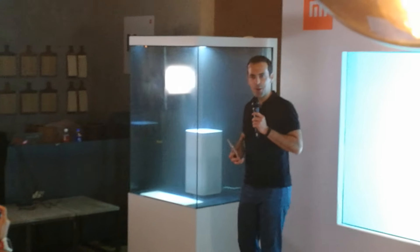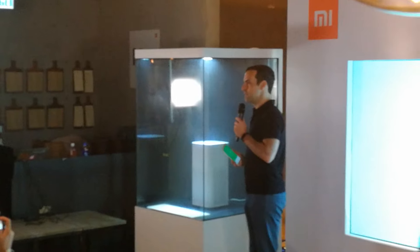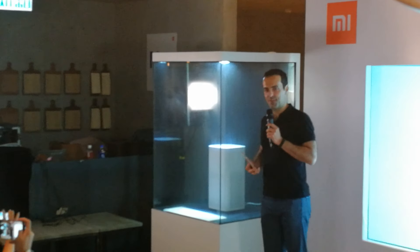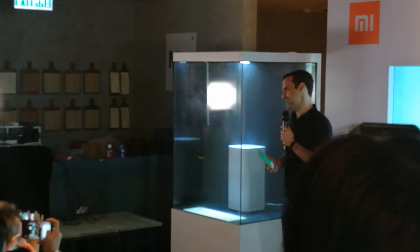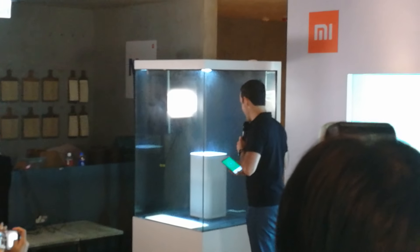It's obviously a very small space, but we wanted to give you guys a full effect. We considered glass casing this room and just filling it with smoke, but we thought that might not be a very nice experience for you guys. So we decided to just do it in a small enclosed environment here.